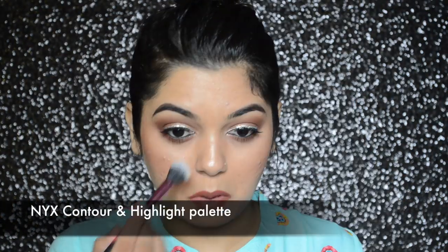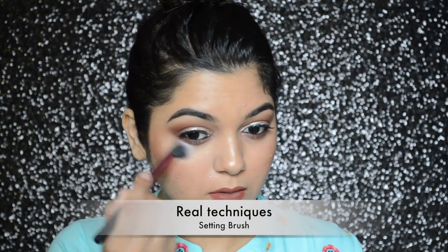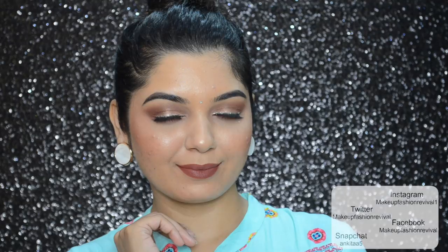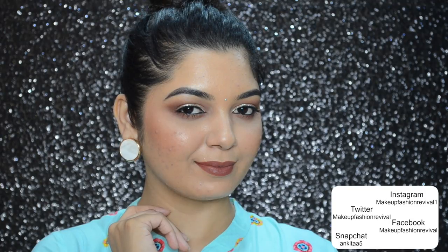To brighten up my under eyes a little more I will be applying a yellow banana shade powder from the NYX Contour and Highlight Palette. Lastly, to set my makeup I will be spraying Gerard Cosmetics Slay All Day makeup setting spray. That completes this Diwali makeup tutorial — hope you really enjoyed it, thank you so much for watching, and I shall see you in my next one. Until next time, keep reviving your own fashion!